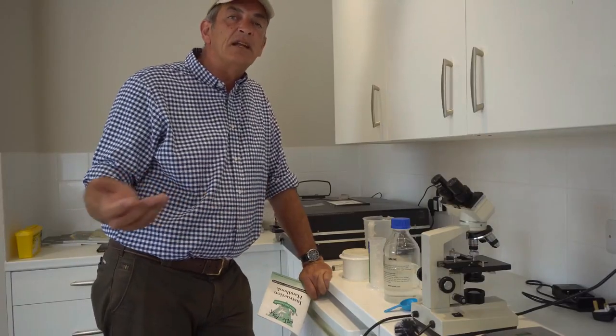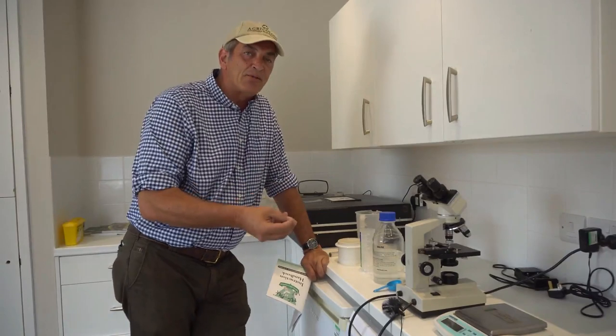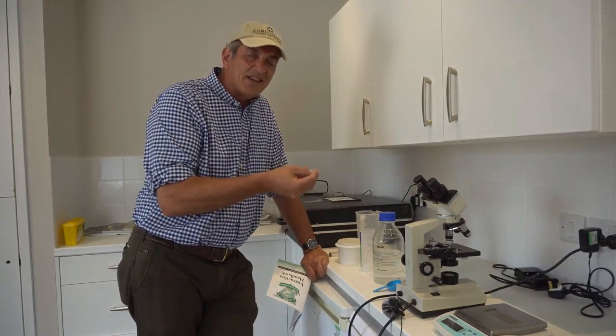We farm organically, so we don't just routinely drench every three weeks. What I like to do is monitor the amount of worms within the sheep's gut right through the summer.